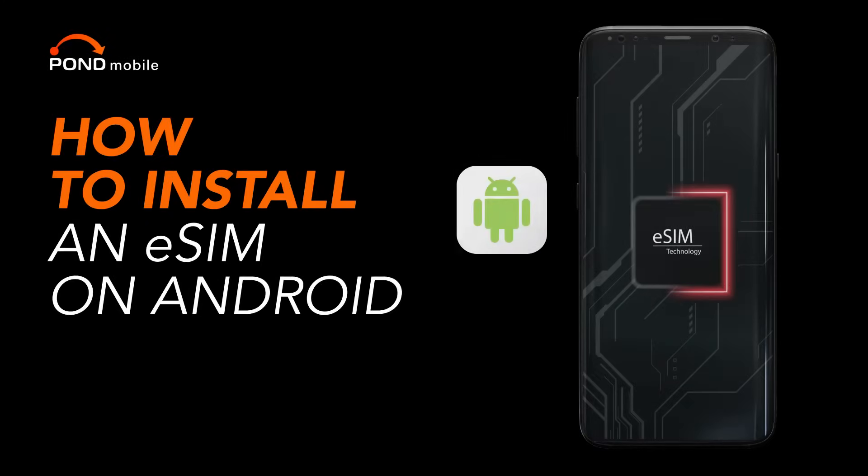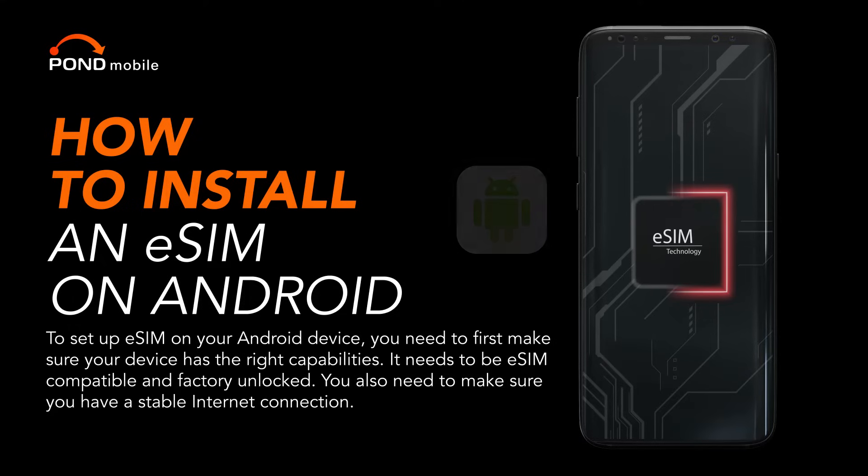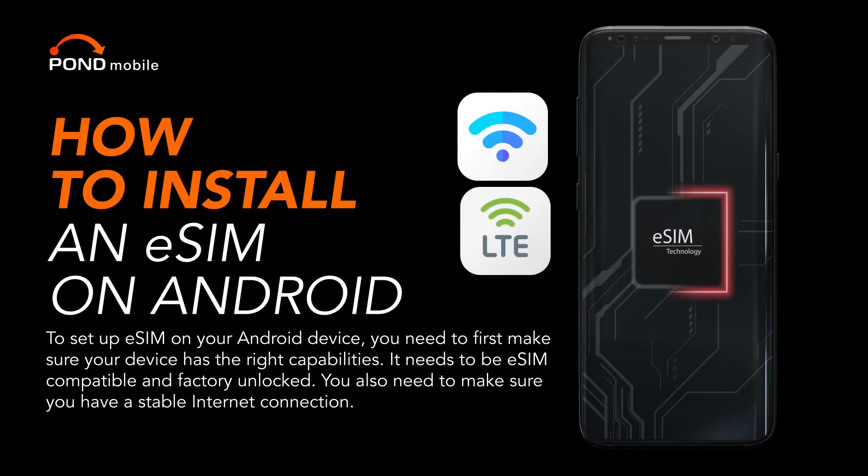How to install an eSIM on Android. To set up eSIM on your Android device, you need to first make sure your device has the right capabilities. It needs to be eSIM compatible and factory unlocked. You also need to make sure you have a stable internet connection.